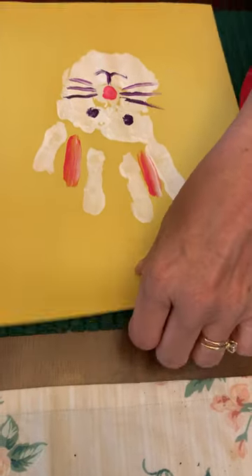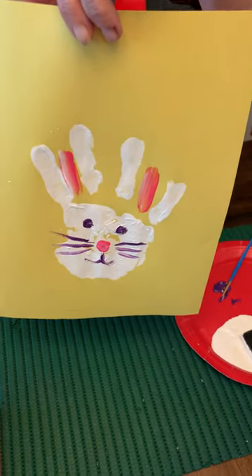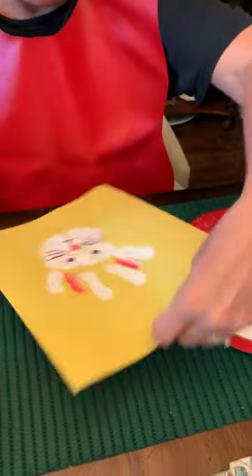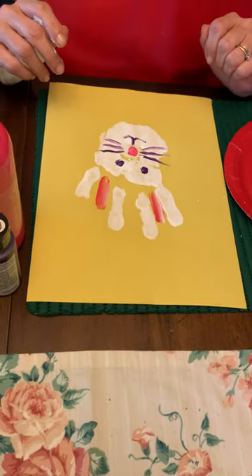And there you have your bunny handprint. It's a keepsake for years and years. Thanks for joining us today at Montessori Country Day School. Bye!